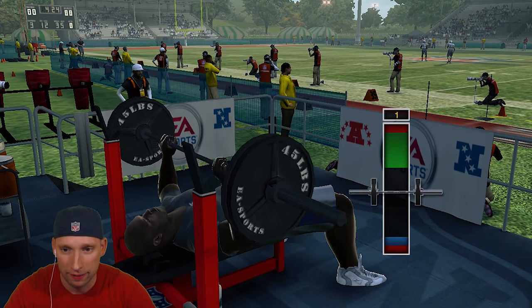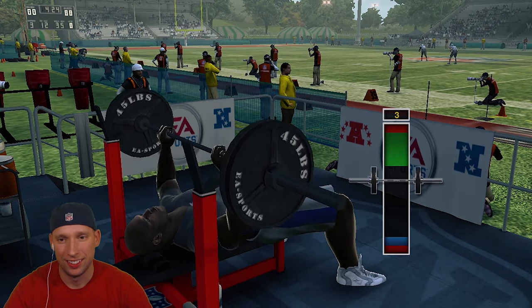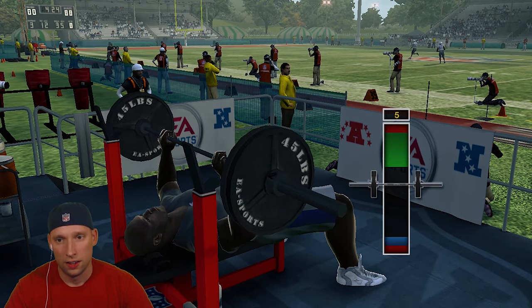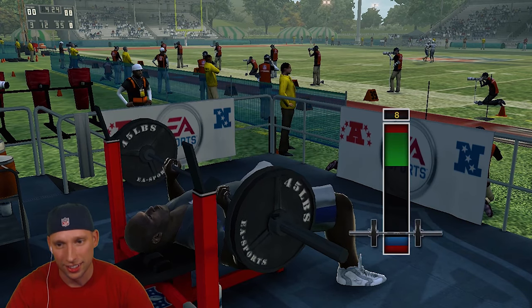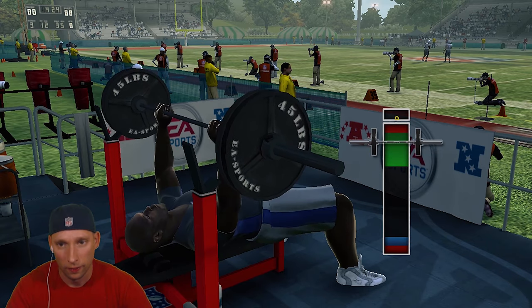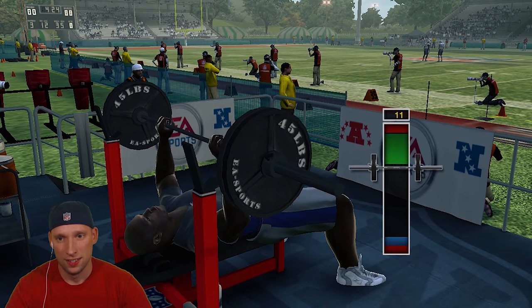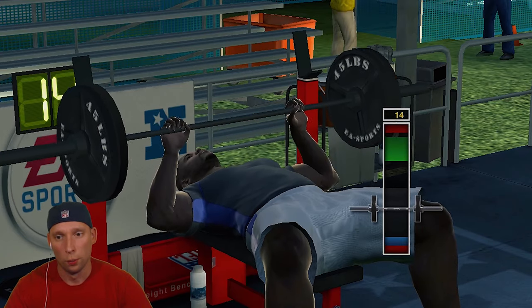We already started off bad. Come on, golly! Now we're finding the rhythm. No repping — it's like CrossFit up in here.